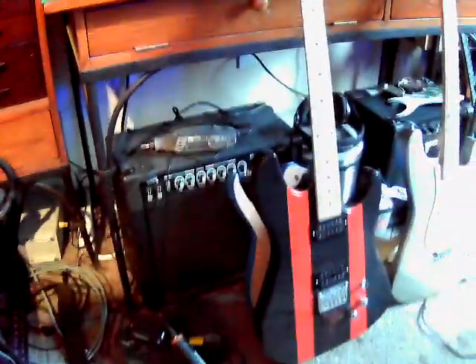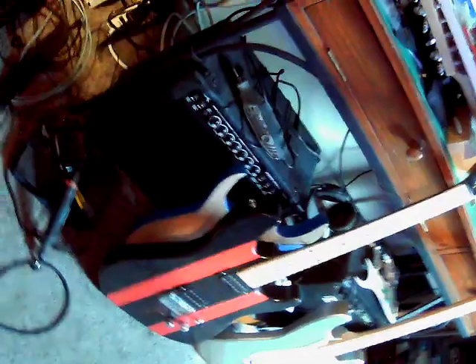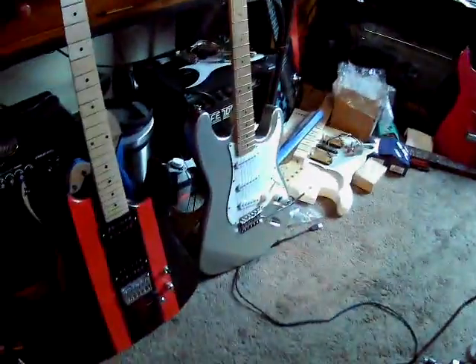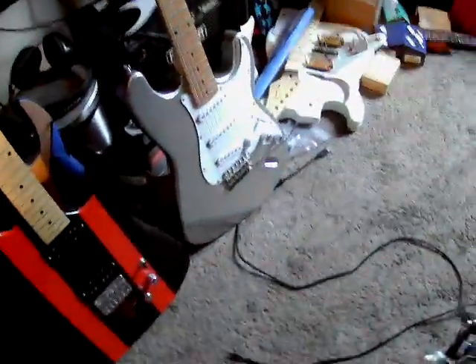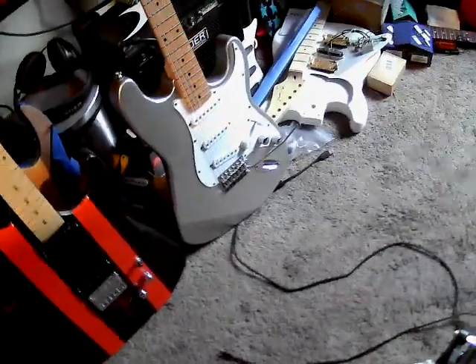Y'all know this corner over here — there are guitars over there that I've been working on. Down here there's this one I got started putting together. There's another one back there that's actually turning into the turtle guitar. That one over there is the one I found to match the other silver ones, and I finally found the loaded pickguard I want — should be here on the 17th. That one in the corner was the original turtle guitar.